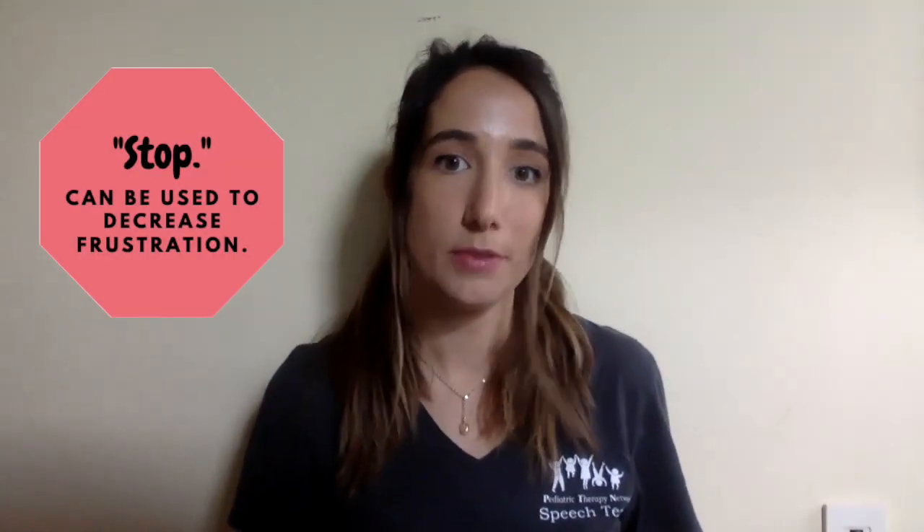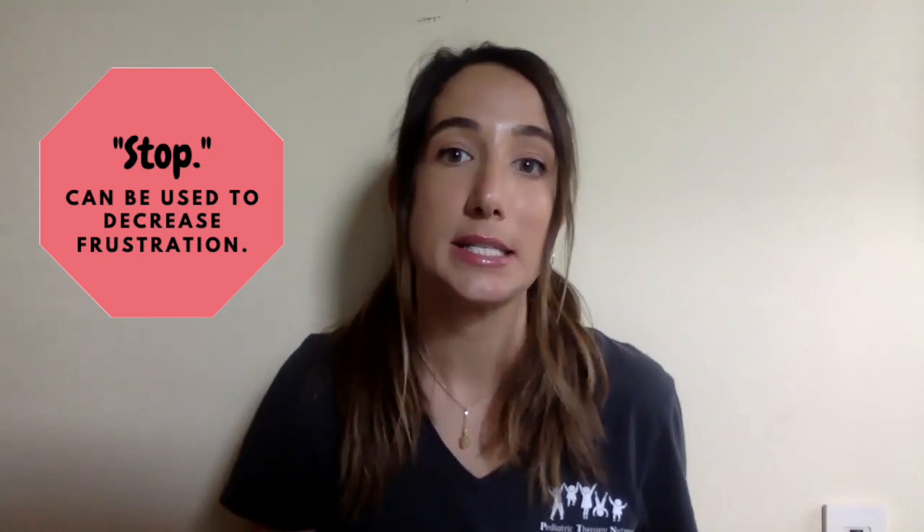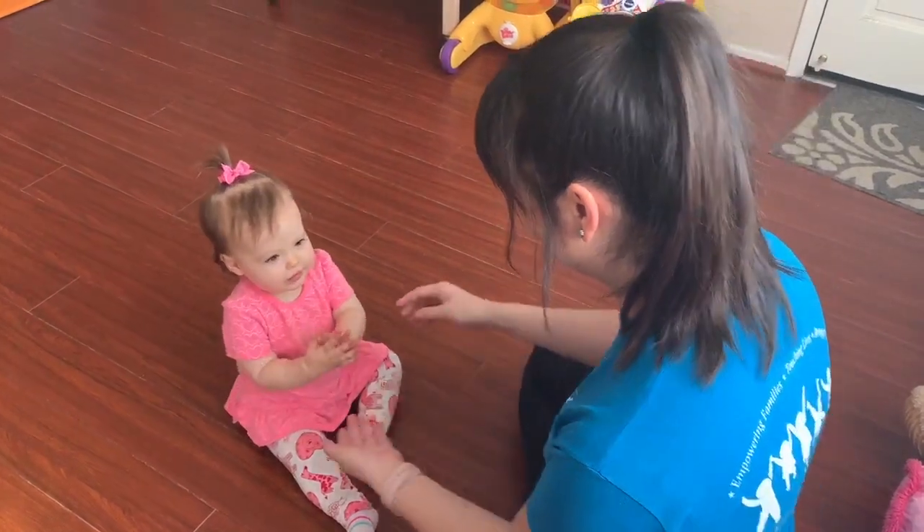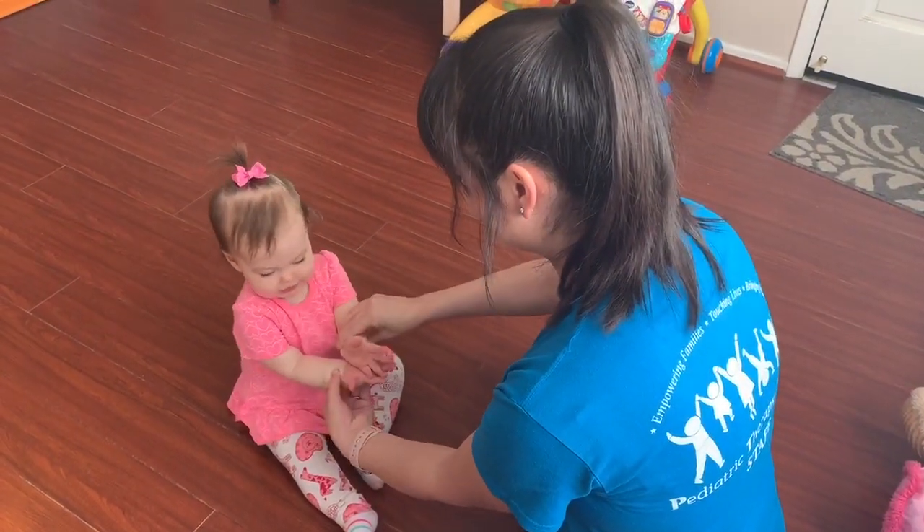Another word that's useful for decreasing frustration is 'stop.' This is signed by holding a flat palm out and bringing the other hand down to the middle of the palm. If a sibling is getting on your child's nerves, instead of using body language such as pushing, they can use their sign for stop.